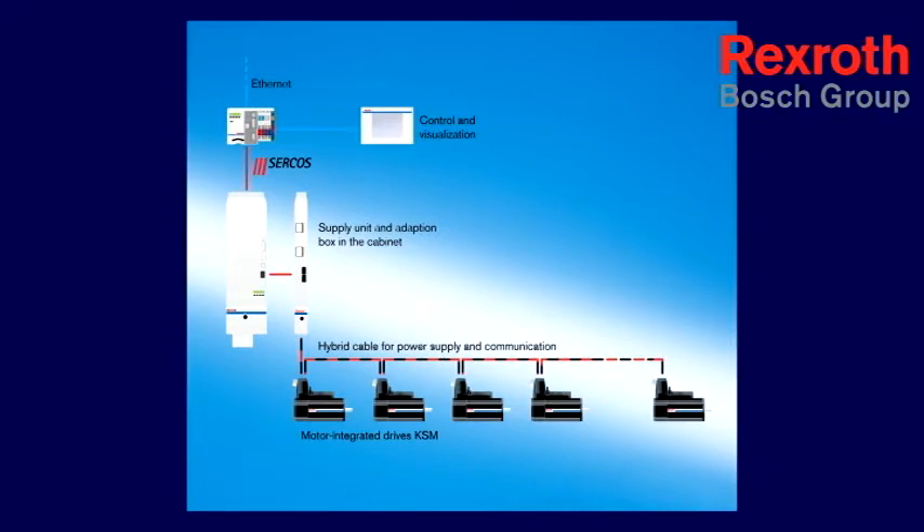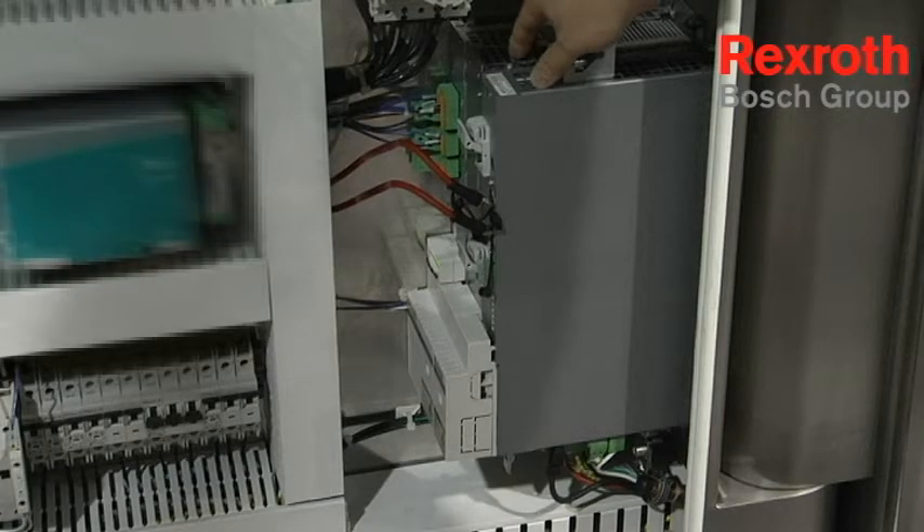The importance of that is if you have a leak on a machine anywhere on any of your main airlines, you can actually use more air in a wasteful means than you can by operating. Utilizing the Bosch MI control platform, we actually have the ability to run 16 servo axes off of one supply.